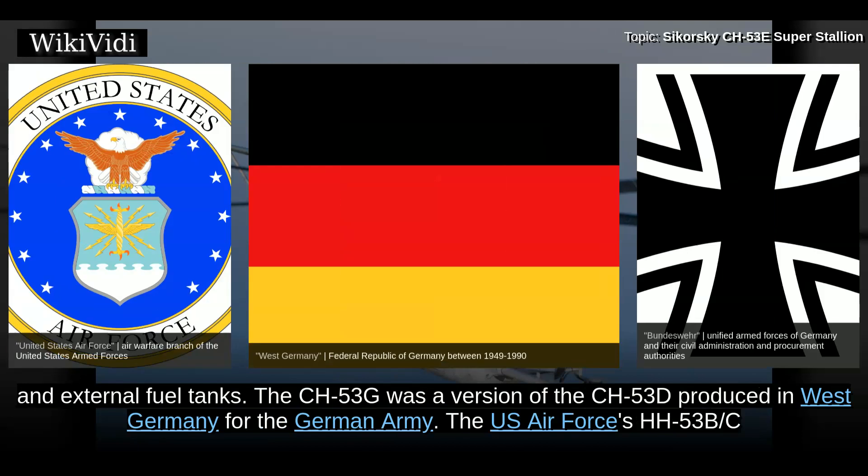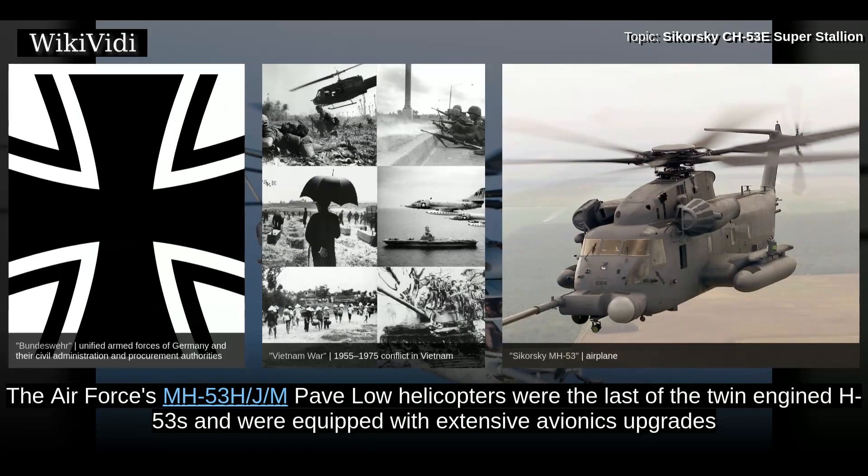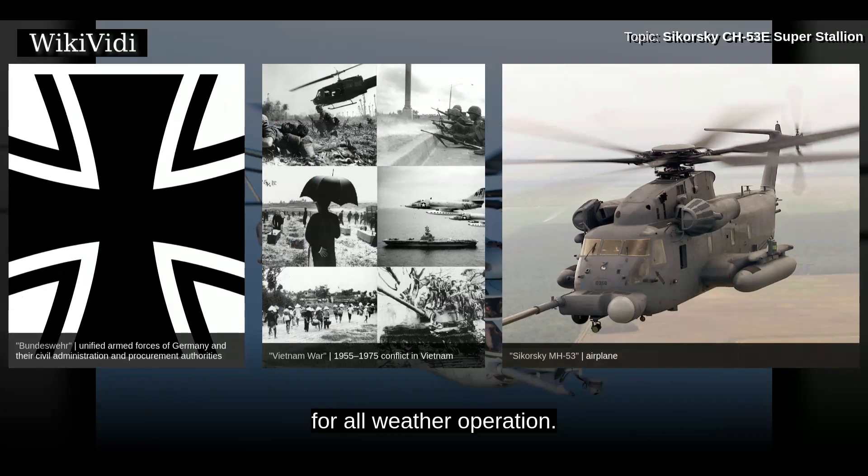The CH-53G was a version of the CH-53D produced in West Germany for the German Army. The U.S. Air Force's HH-53B-C Super Jolly Green Giant were for special operations and combat rescue, and were first deployed during the Vietnam War. The Air Force's MH-53H-J-M Pave Low helicopters were the last of the twin-engined H-53s and were equipped with extensive avionics upgrades for all-weather operation.